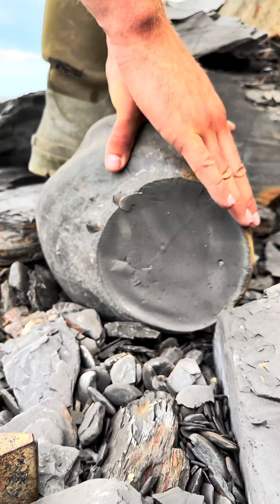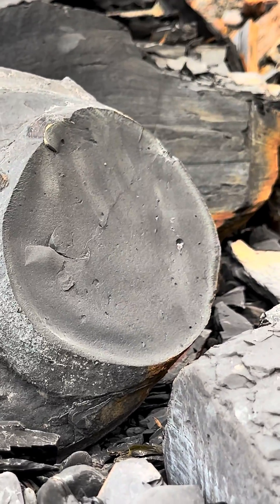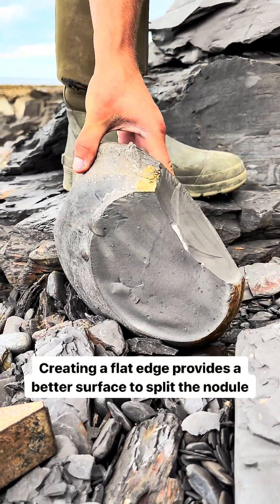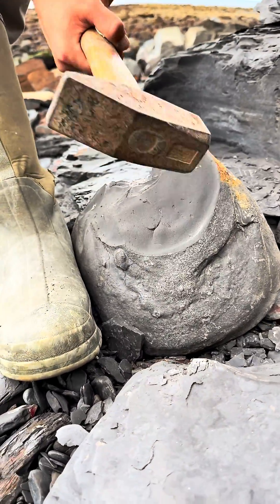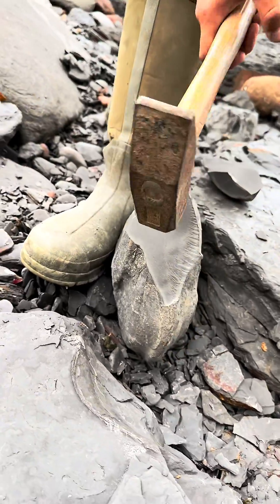To make a flat edge, what I'm going to do is hit the hammer along here so I have a more comfortable surface to split. Edge piece off like that, and now I've got a nice flat surface to hit with the hammer. It's not wanting to split that side, so we'll try a different edge and make another flat surface. Let's give it another go.